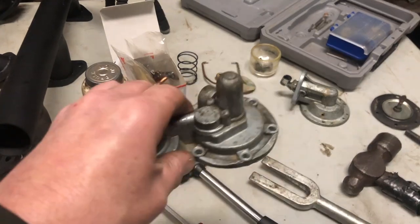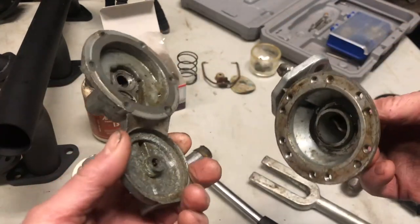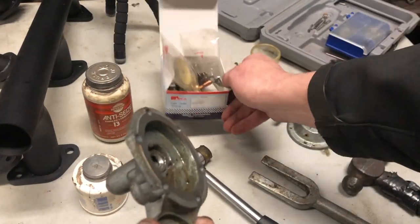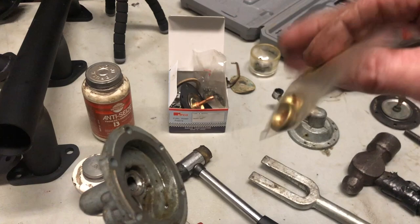In this video, I'm going to show you how to rebuild one of these for one of these. I have a flathead fuel pump here. I've got a fuel pump rebuild kit for it. It's got the little check valves, the screen, and different things.